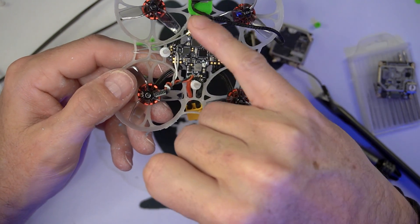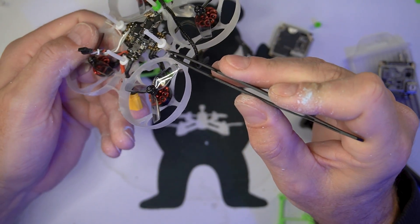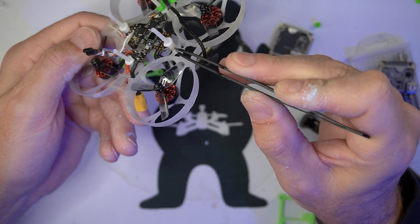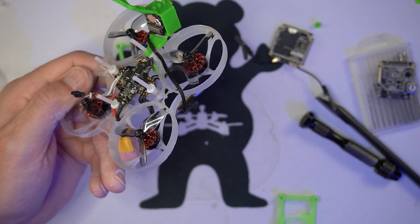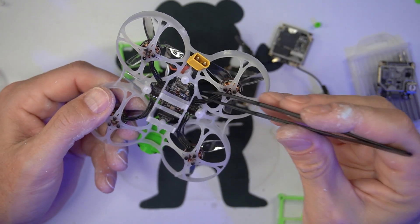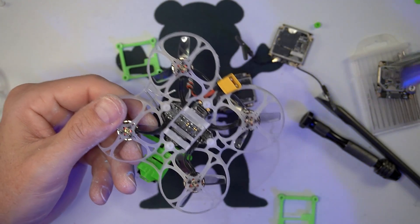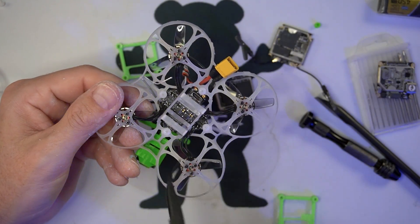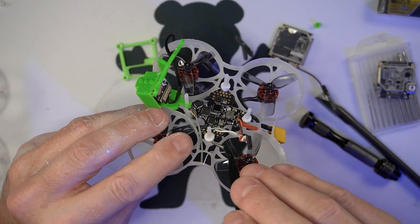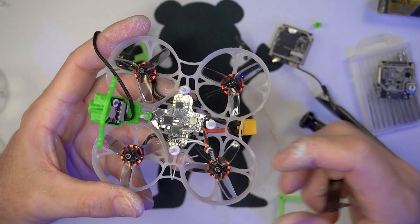You then run your four screws through the frame. I then place a three millimeter spacer on the other side. This provides enough lift of the AIO up away from the battery tray so that the USB port clears the battery's insertion. Three millimeter spacer, then rest your AIO on top of those three millimeter spacers.